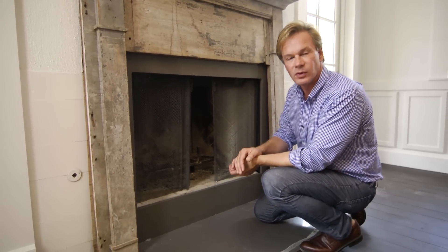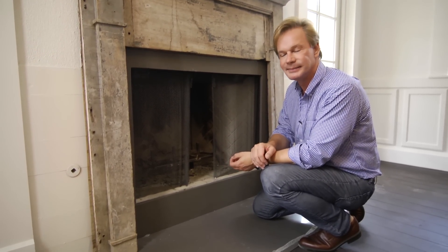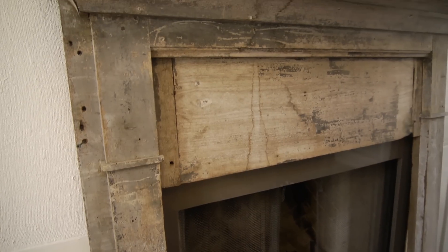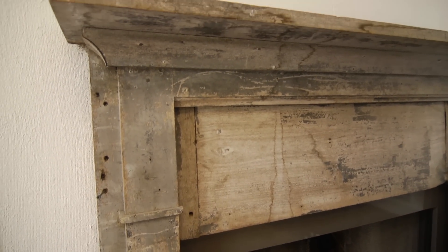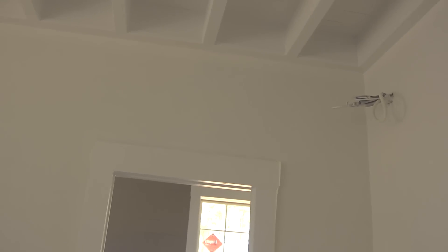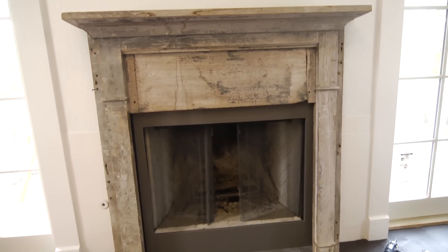My first instinct when I found this mantel was that we're probably gonna paint it. But as we developed the interior, it became apparent that this had such a sense of soulfulness — it really added a charm to the room. I didn't want to take that away because everything else in the room is painted a really bright snow white by Benjamin Moore. With that contrast in place, I think this serves as a wonderful focal point as you come into the front room.